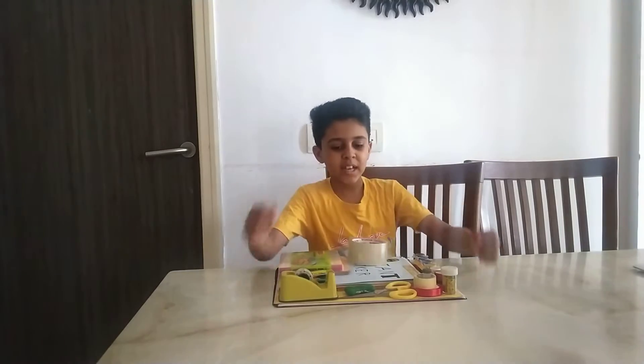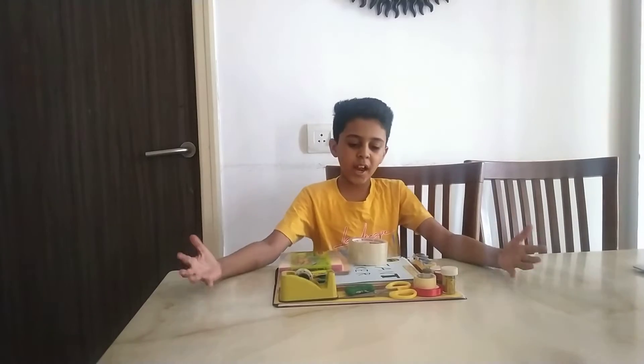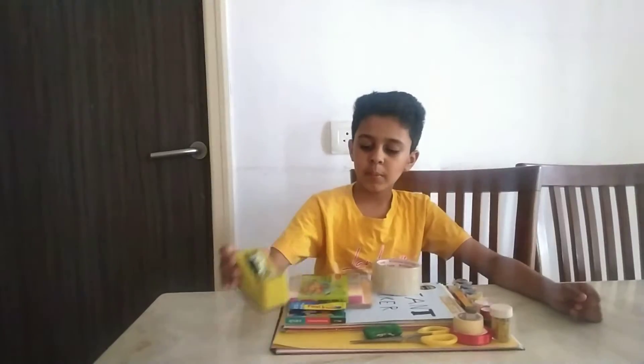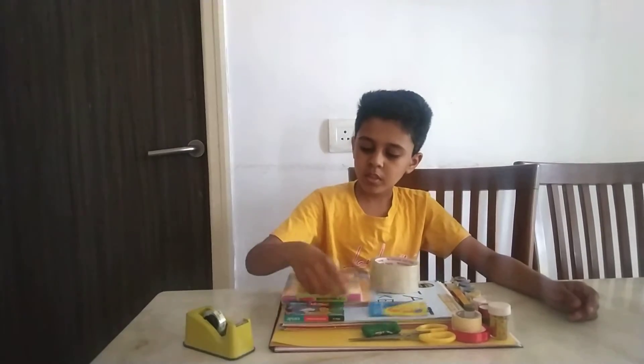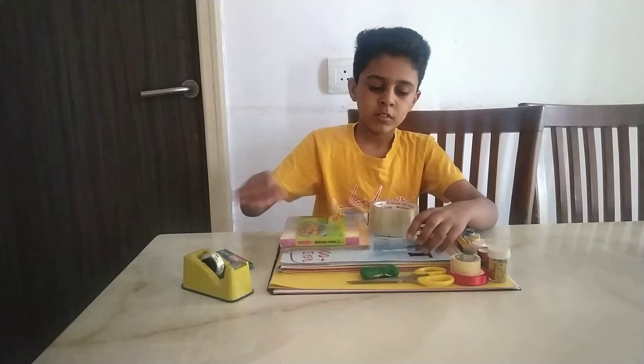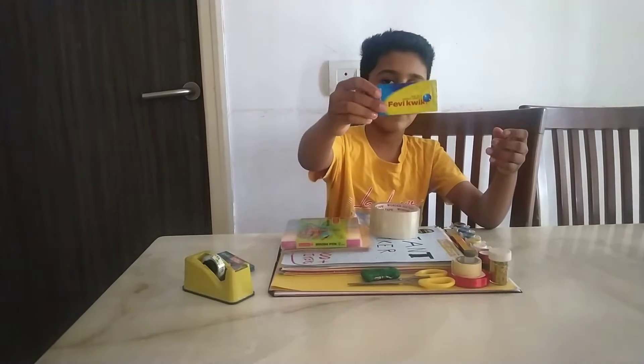Good morning everyone. My name is Ayan Saturvedi. I'm going to show you my giant craft kit. This is for sellotape. And these are the colors. This is the periquick.